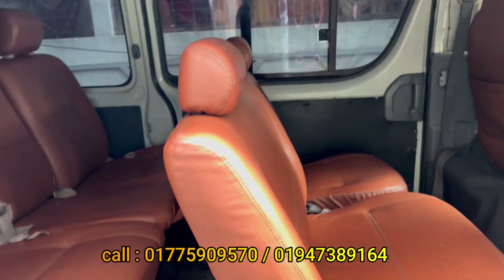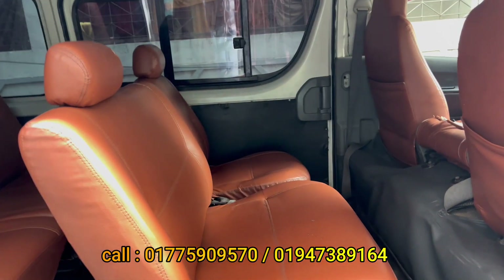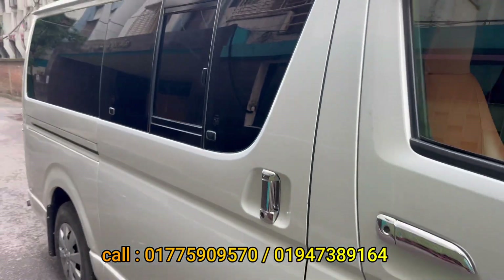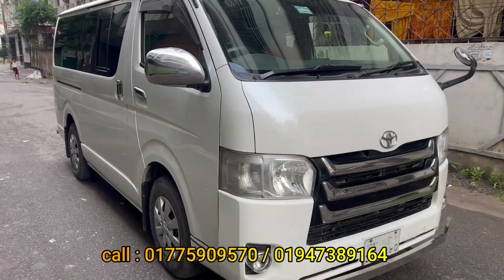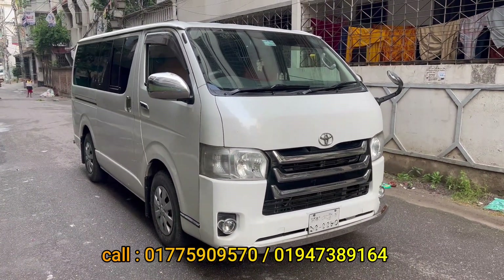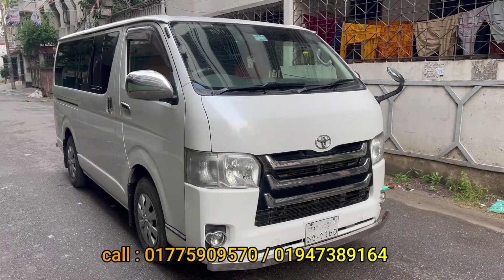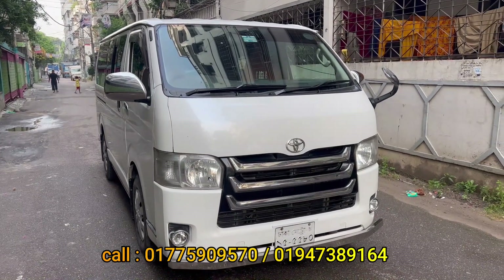We can see how the car is in great condition overall. This car is a standout. The price is $40,000.